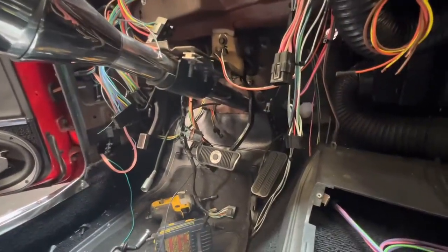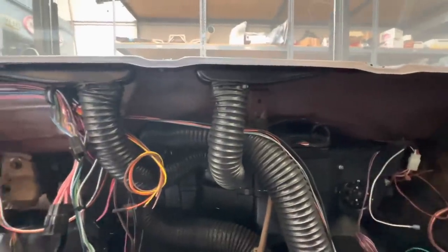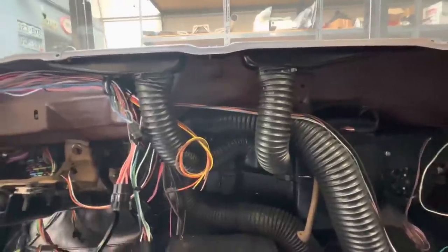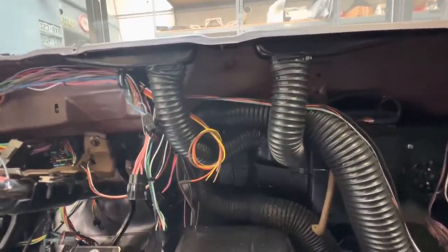We have another steering column for it so all that ugly wiring down there will go away. I'm going to yank all the wiring out of this car — I have no confidence in anything that's in the car, so it's all got to go.